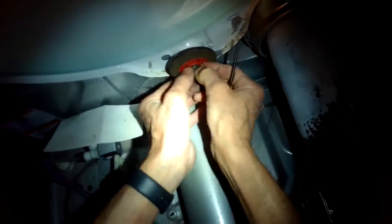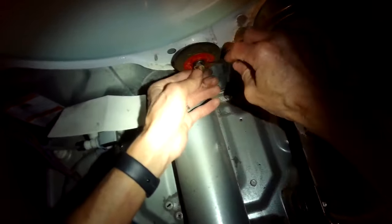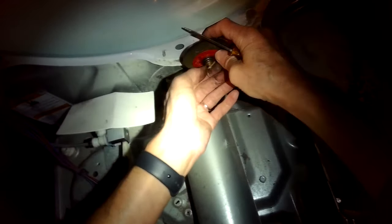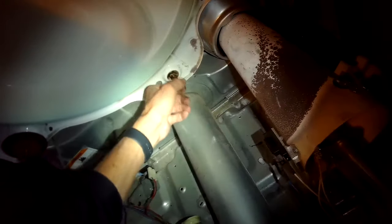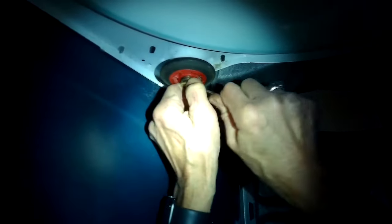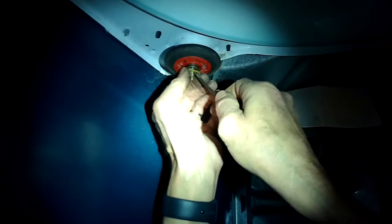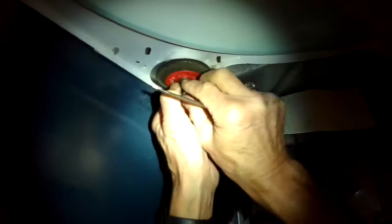So these are the rollers at the back of the dryer. You're going to pry that one off, pull that off, and clean the shaft. And this is the last one — I'm just going to do the same procedure: pull that wheel off and make sure the shaft is clean.